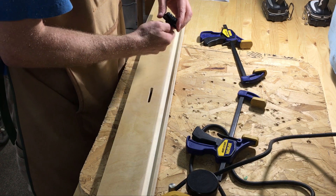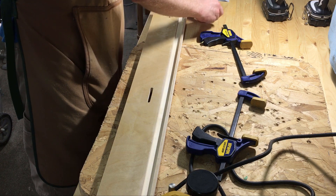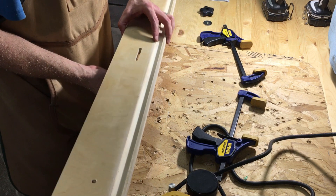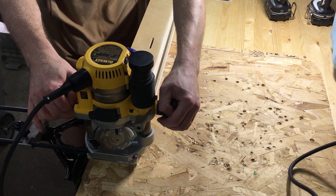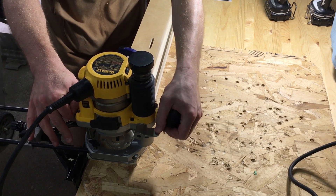A quick test fit — perfect. Now I just have to repeat it on either end of the fence.